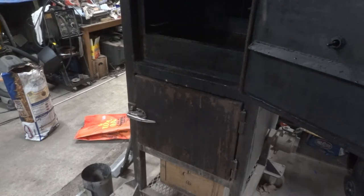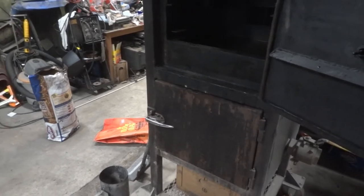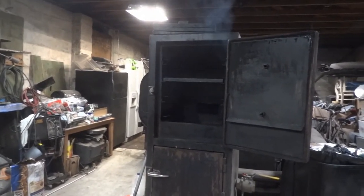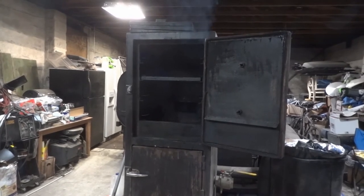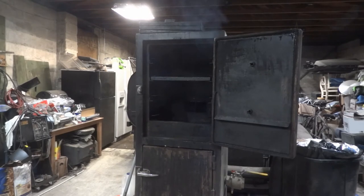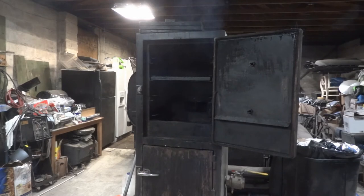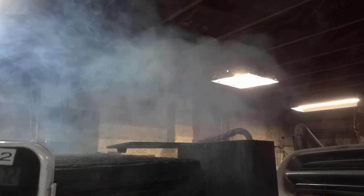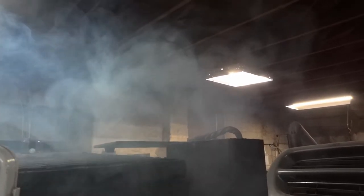A little bit of charcoal fell out but the door closed just fine. Now you can see the smoke coming from the front of the smoker. I'll leave this door open for 10 to 15 minutes and then close it and start getting the smoker up to temperature. As the smoker comes up you see this thick white smoke coming out and how slowly it's moving — I'll revisit this in about 20 minutes so you can see the difference.